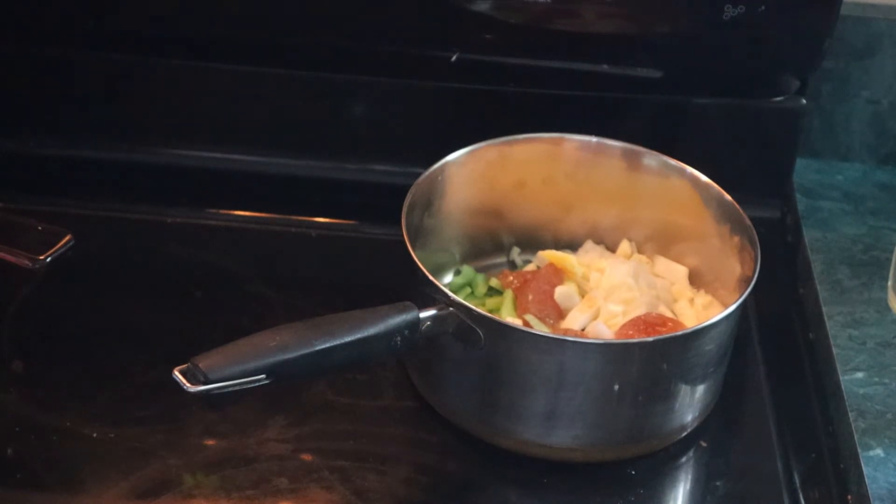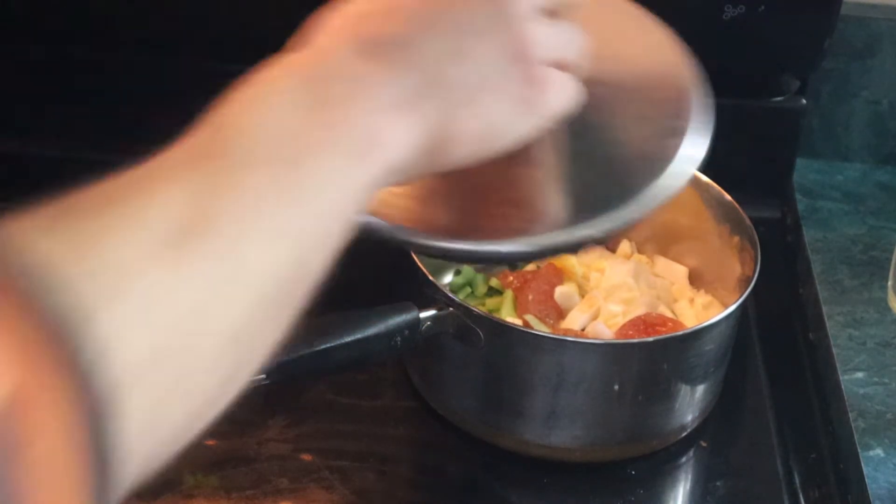After I turn the heat on to a simmer, I let it cook for a bit, say 15 minutes.